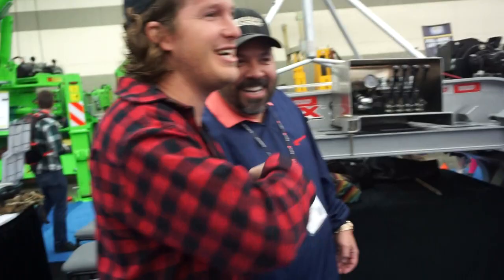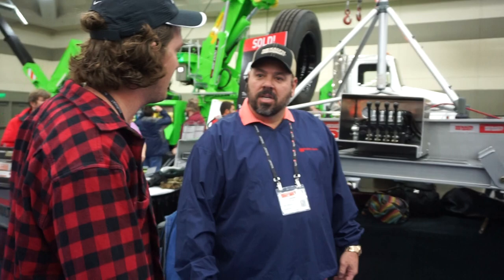We are ready. We have Shannon here at The Expo in Baltimore. We have this bus trailer that's absolutely amazing and Shannon's going to walk us through it and talk all about it.